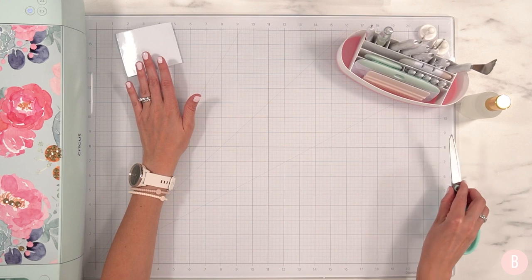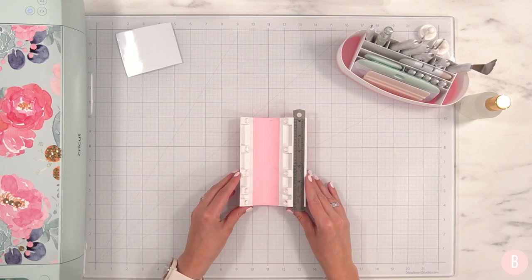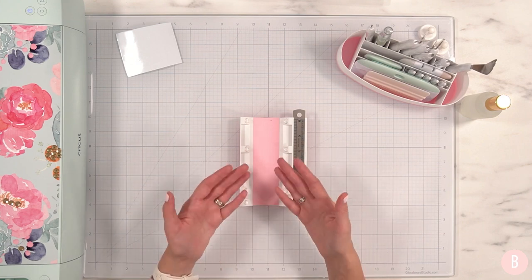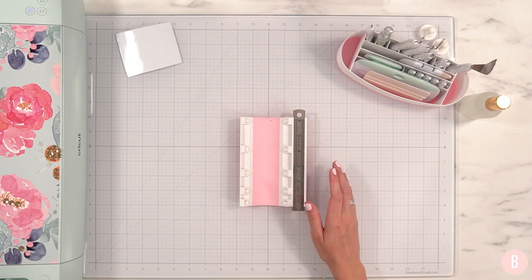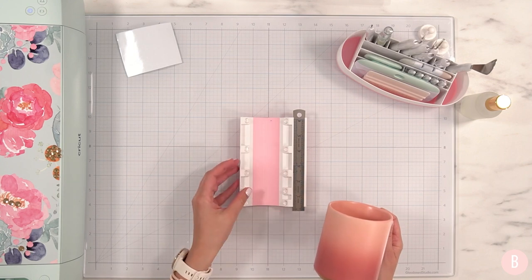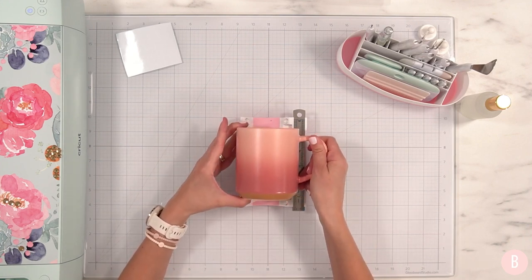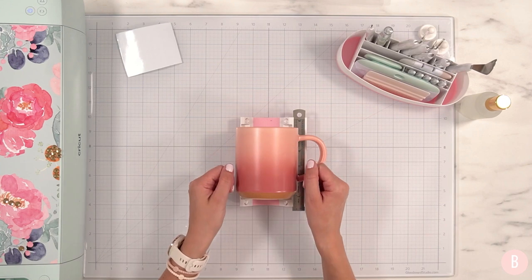Let me set this off to the side for a moment and prep my cup really quickly. I have this little cup cradle that I love — I went many years without one. There are other ways to steady your cup when putting vinyl on, but this object is amazing. I'd recommend it over and over again. It's wonderful for drinkware, ornaments, and other round objects. It has these little grippy stoppers — you just lay your cup there and it doesn't move. You can just focus on applying your vinyl.